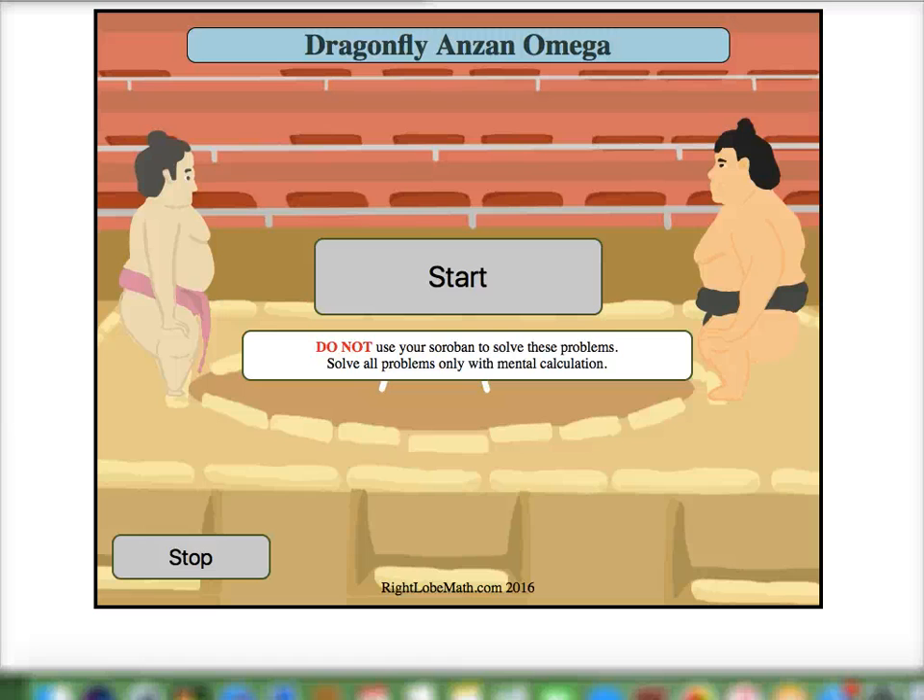Hi and welcome to the Dragonfly Anzan Mental Training Omega version. In this version we are going to focus on the reverse double rod. This will be a movement that requires multiple rods to complete.